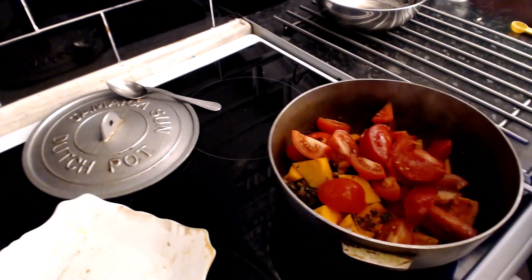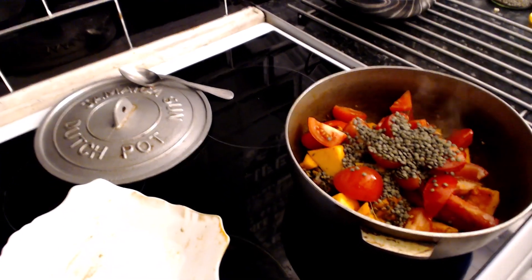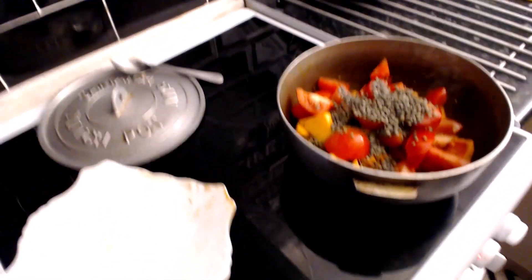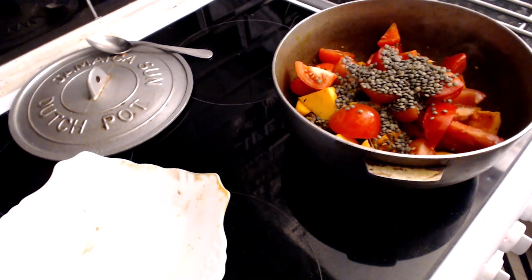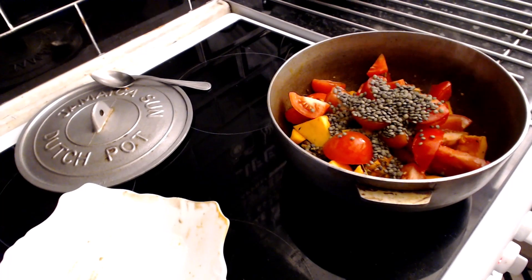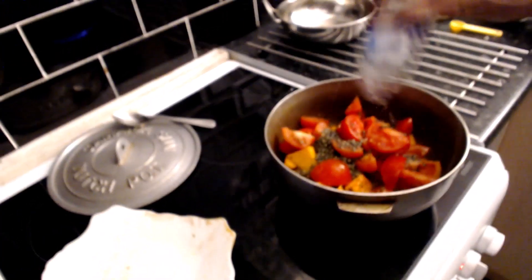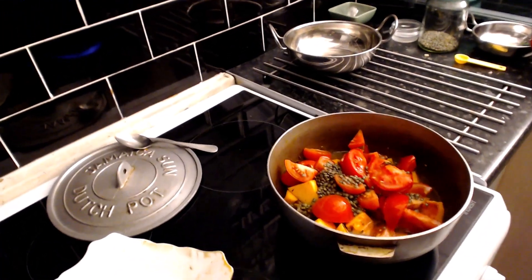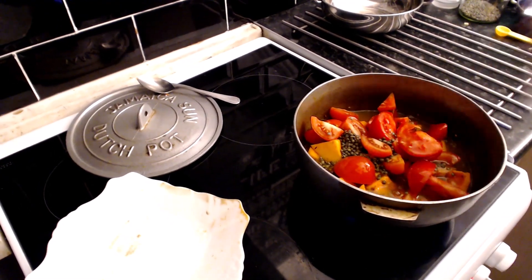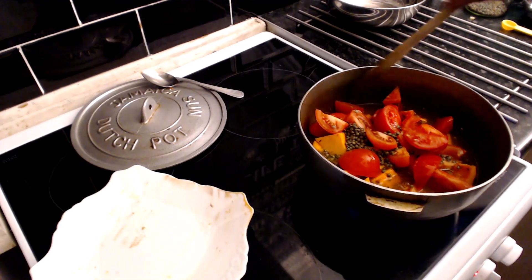I'm going to put some lentils in here as well - these are just green lentils. The lentils are full of protein, full of protein. And then of course I'll need some water.